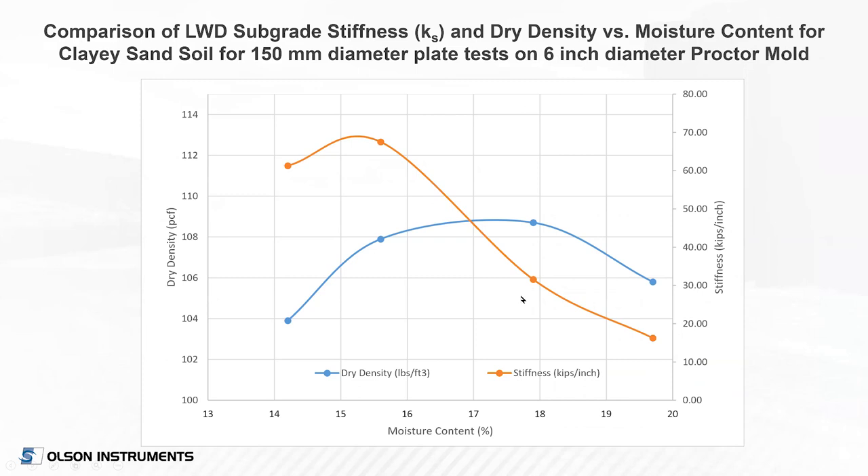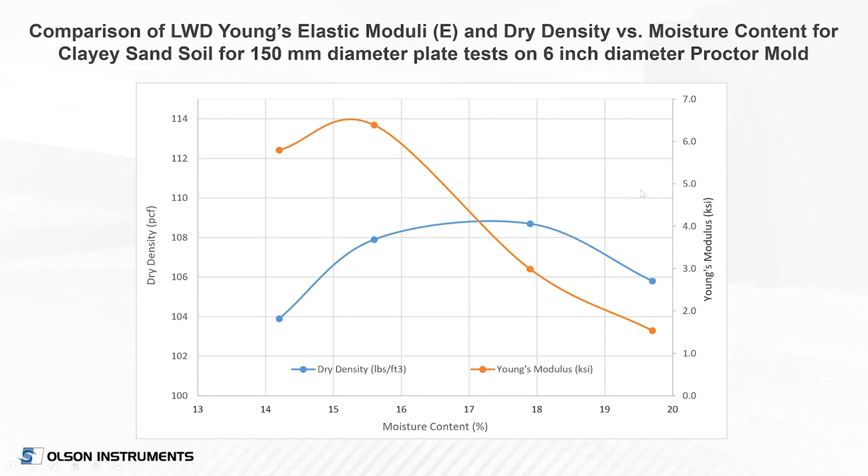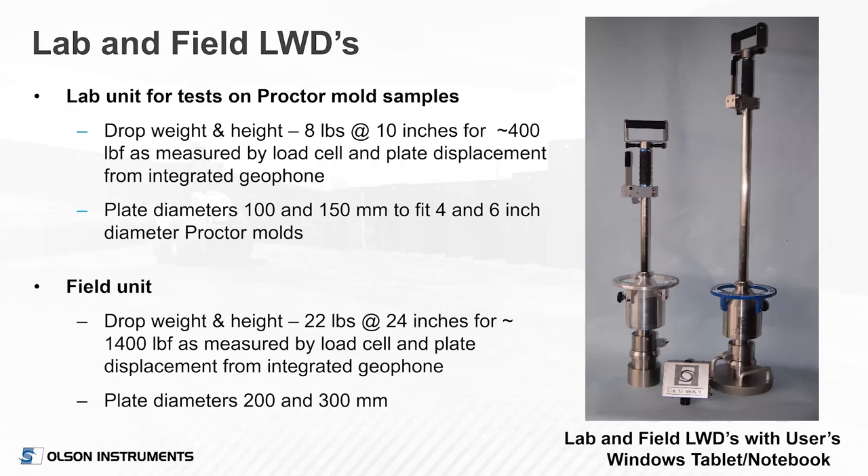At their laboratory, the dry density versus moisture content curve is shown in blue — optimum moisture around 17.1%, around 109 pounds per cubic foot. In this clay-sand soil on a six-inch Proctor mold, stiffness peaks and then drops as moisture content increases, as you would expect. Stiffness is shown in kips per inch on the right axis. The Young's Modulus plot has the same general shape since there are just some constants involved with Poisson's ratio. This looked very promising — getting stiffness and modulus at the same time as Proctor testing, with not much additional time and effort.